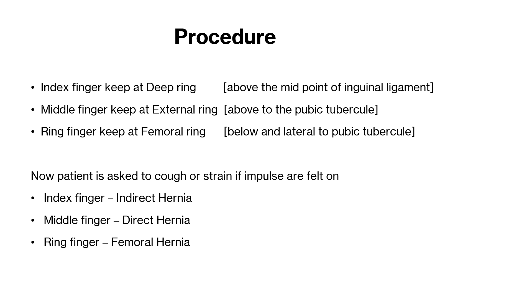Because in indirect hernia, the abdominal content passes through the deep inguinal ring. So when the patient coughs or strains, as the abdominal content passes, you will feel the impulse. And if you feel the impulse on the middle finger, then it is known as direct hernia. Because in direct hernia, the content bulges directly through the posterior wall.